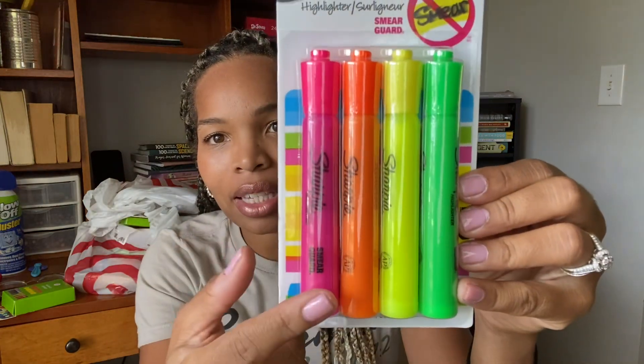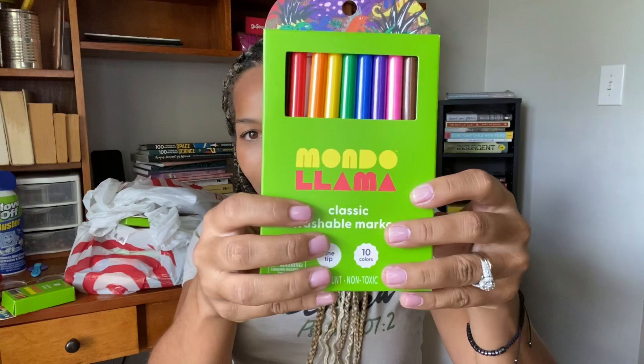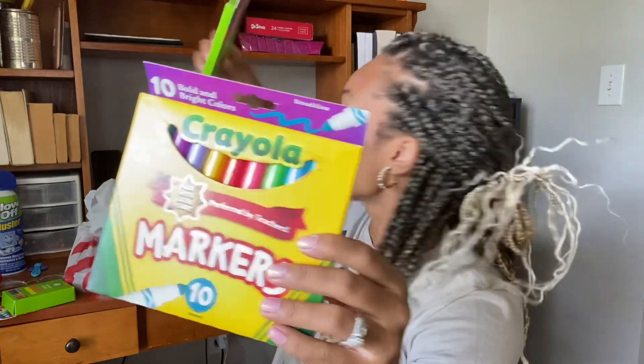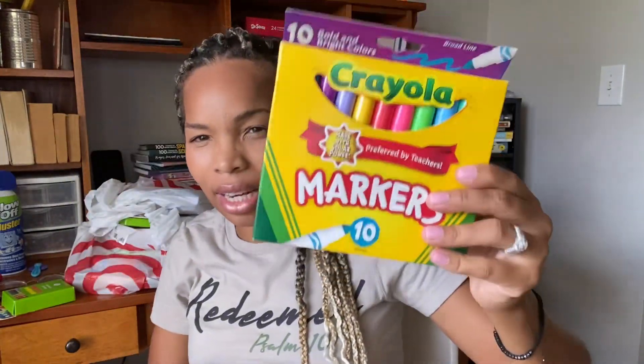Hey everyone, welcome to my channel. My name is Sharice and I am a stay-at-home mom, homeschooling mom. My content is basically geared towards homeschool content and some mom life stuff. So if this is what you're interested in, keep watching.